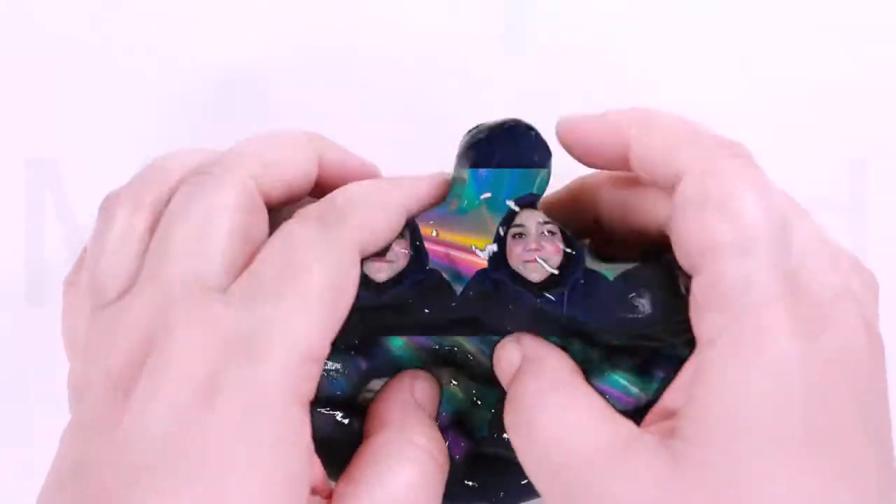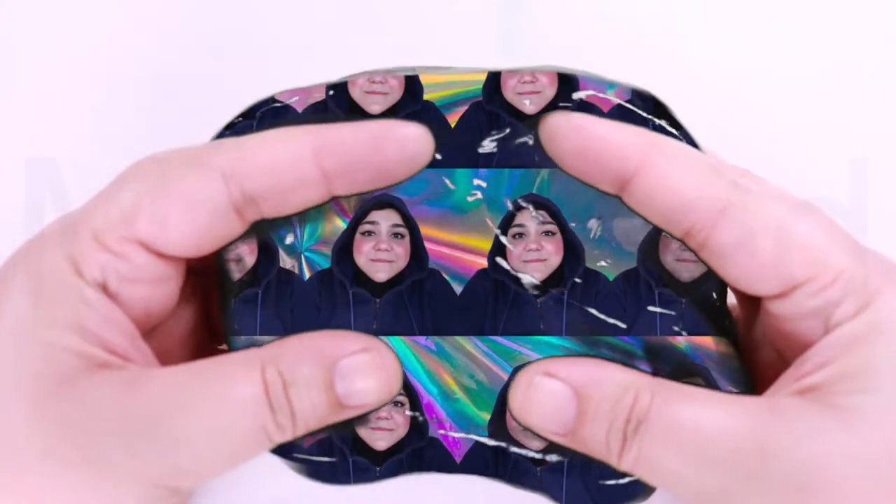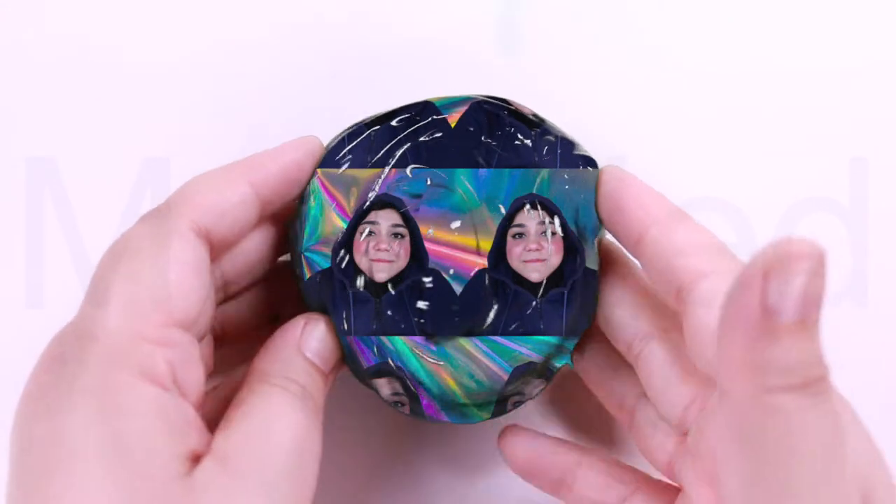You do need a good quality clear PVA glue. You will need some food colors — I am using a gel-based food color. And then you will need a slime activator. In my case I'm using borax solution. So I've added the glue and food color together, mixed it very well, and then added the borax solution.